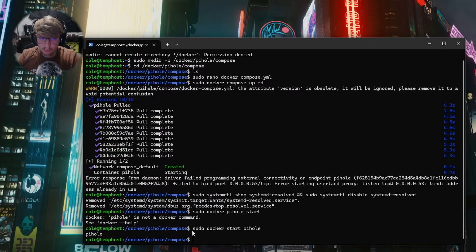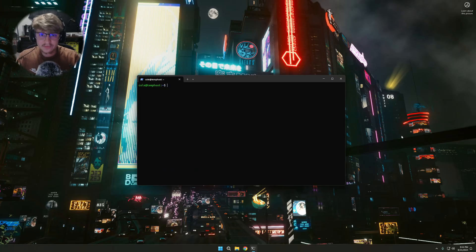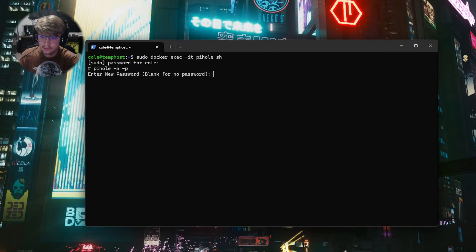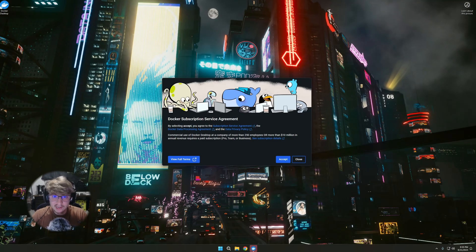Now we'll do sudo docker start pihole. Our PiHole container is running. Now that we've got PiHole running in a Docker container, let's sign in to set the password. We're going to run sudo docker exec -it pihole sh — this opens up a shell within the Docker container. From here we do pihole -a -p and type in our password.